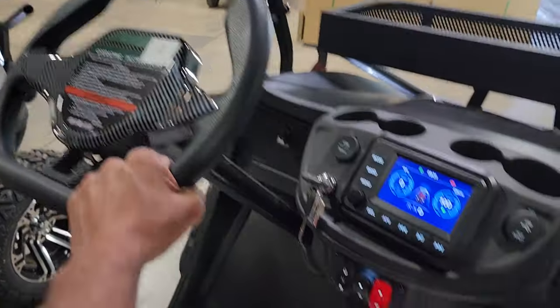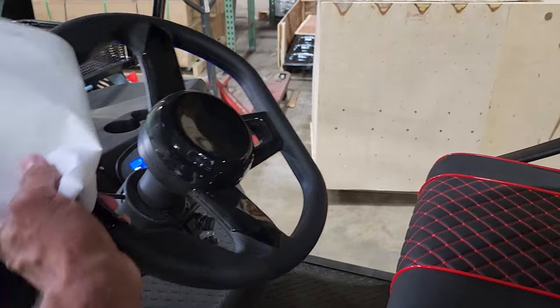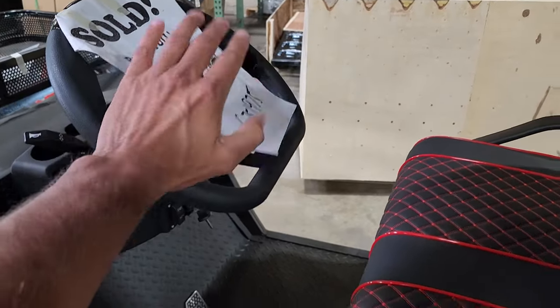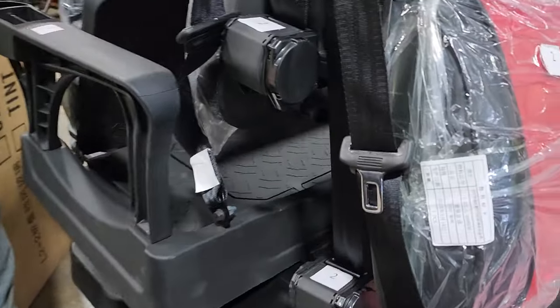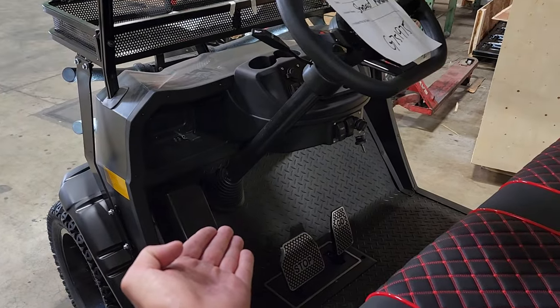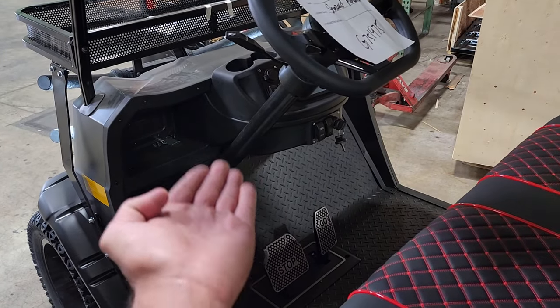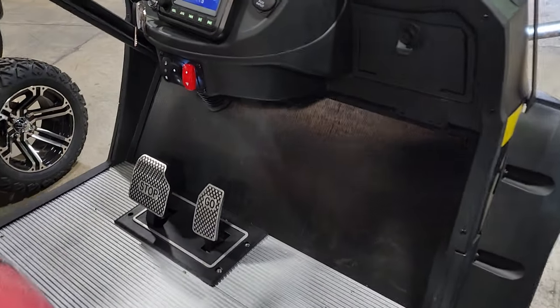This one has a real nice sleek steering wheel, and the 1.0 has a similar style as well. Another big difference: this one goes 25 miles per hour, while the Coleman/Candy unit from Lowe's only does 12 to 15 miles per hour. This one also has 5,000 watts of power.